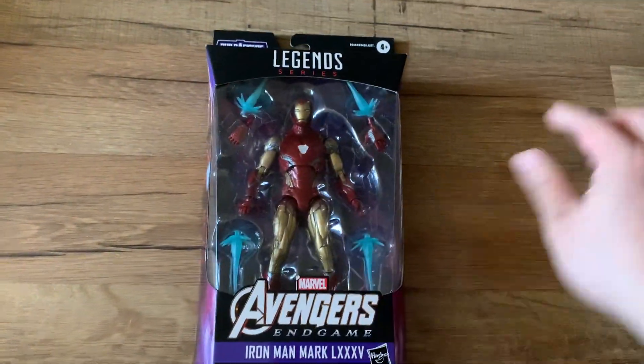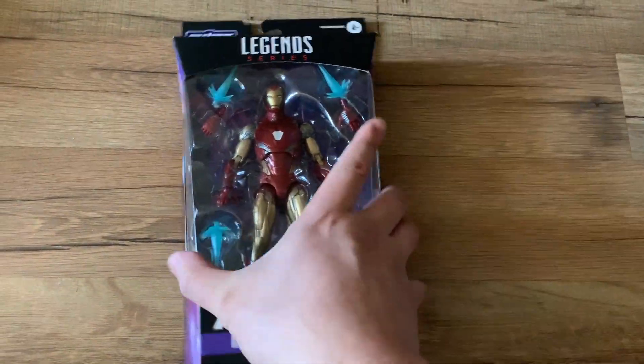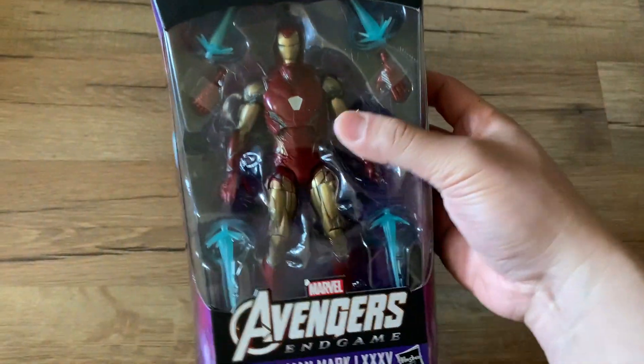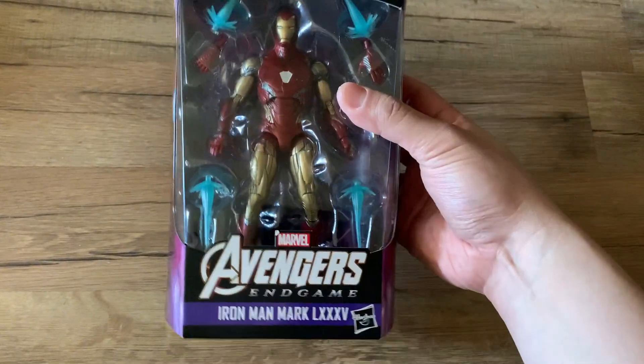I did not open the Iron Man since it didn't come with any Build-A-Figure piece, so I'm going to keep this one mint. It's a very cool figure though.